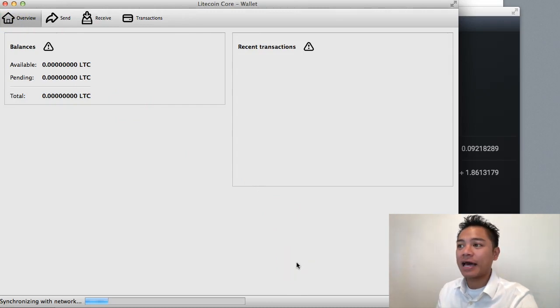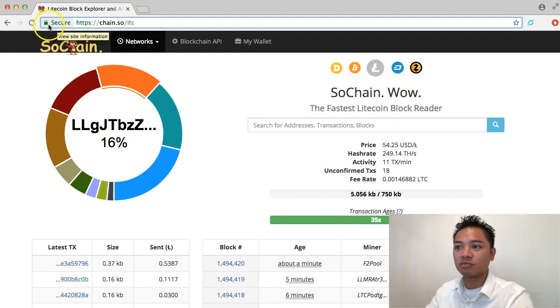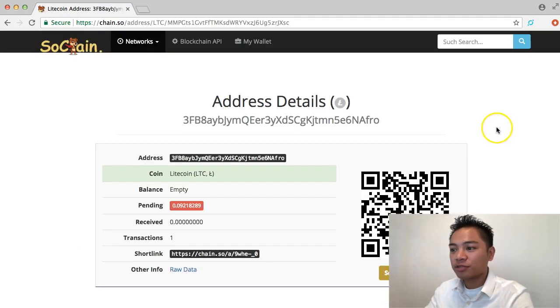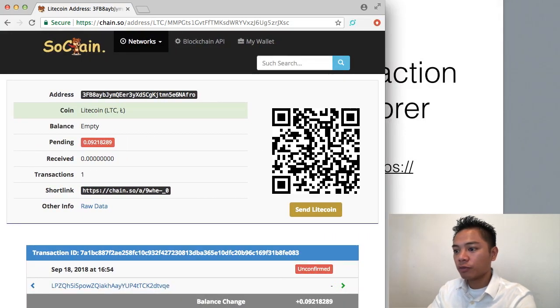Without even looking at my Litecoin core wallet, I can check the Block Explorer — that's step number three: verify the pending transaction on the Block Explorer. We're using SoChain today, which is chain.so/LTC. It's a secure HTTPS website with a green padlock. I paste the same address and click search — it shows one transaction, and it says unconfirmed. So we'll have to wait for that.